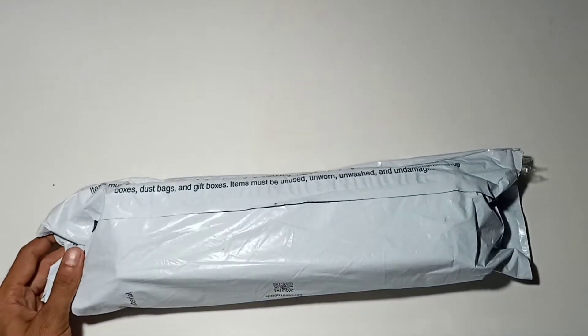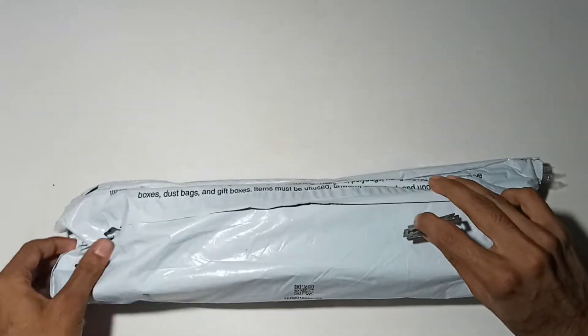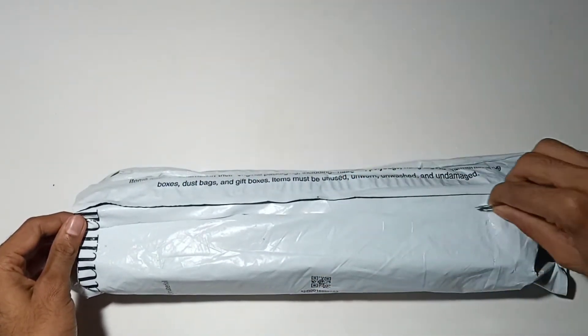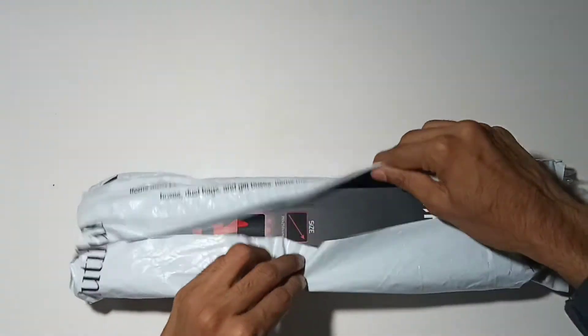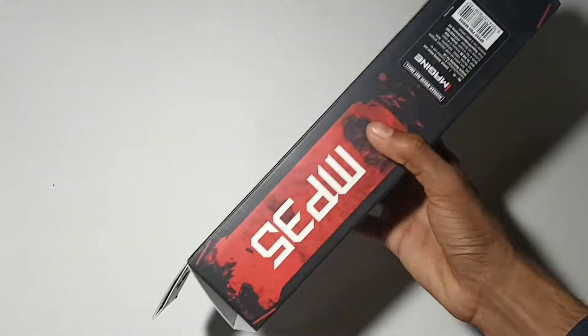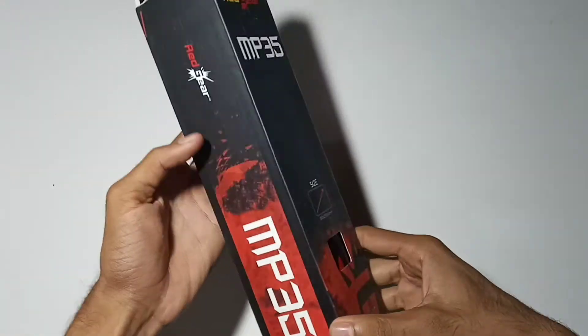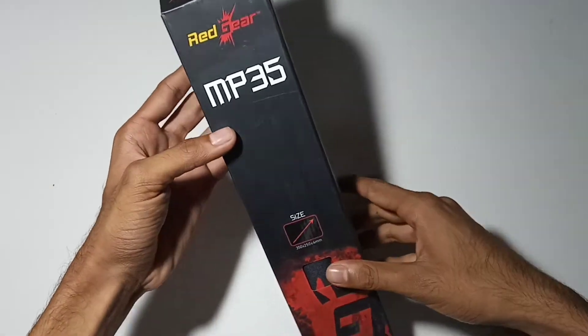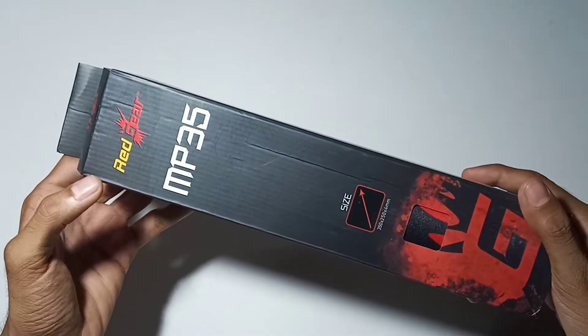Guys, let's open the package. This is the Redgear MB35 series. There are two series: one is the Speed Pro series and the other is the Control Pro series. The Speed Pro series is for gaming, and the Control Pro series is for normal use — it's rough.